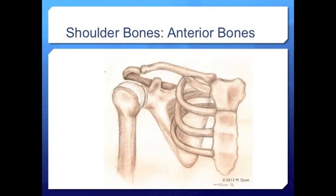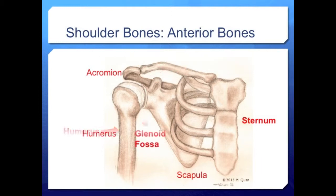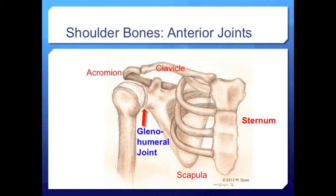Seen in context with the rest of the shoulder girdle, the scapula sits posterior to the sternum and ribs and articulates with the clavicle at the acromion. Two joints are formed with the clavicle: the medial sternoclavicular joint and the lateral acromioclavicular joint. We can also see the humerus articulating with the glenoid fossa at the glenohumeral joint, which is like a ball on a golf tee, showing very little inherent stability.